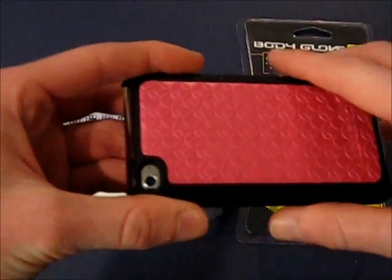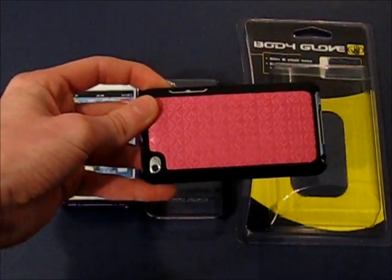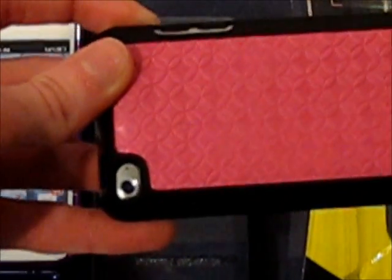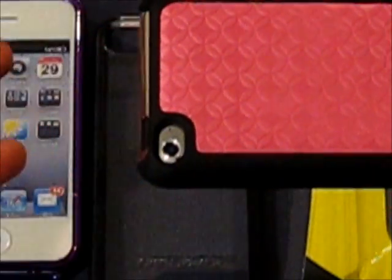Here you can see they have a very nice cutout for the camera. Zooming in — very generous cutout. Your microphone is perfectly open and your camera is good. Going to the side, you've got your volume rocker with very generous spacing. Very easy to use. Up here, your home button is very accessible and easy to touch. There's nothing being blocked at all by this case — very precise cutouts.